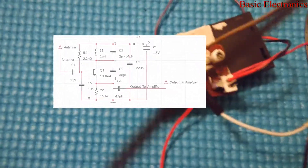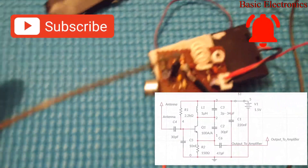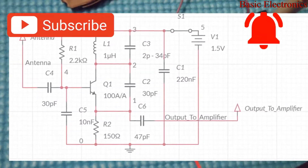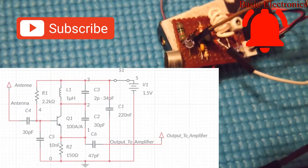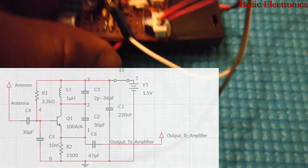Thanks for watching. I'm just going to try to find the right table placement — this is very sensitive to your position, the location of the antenna, and your proximity to the entire setup. Again, this will not replace your regular FM receivers; this is just to show you a simple demonstration, so you still have to buy your FM radio receivers.